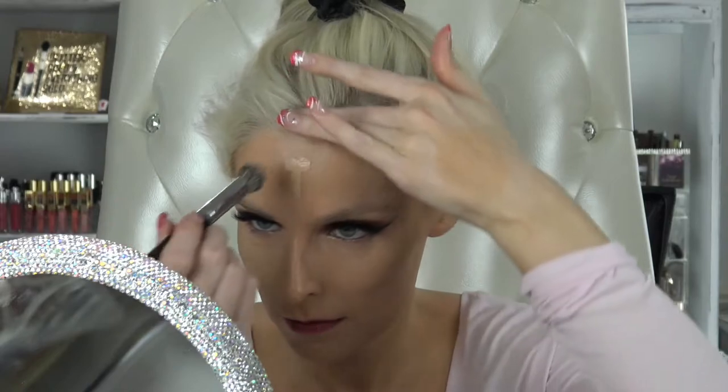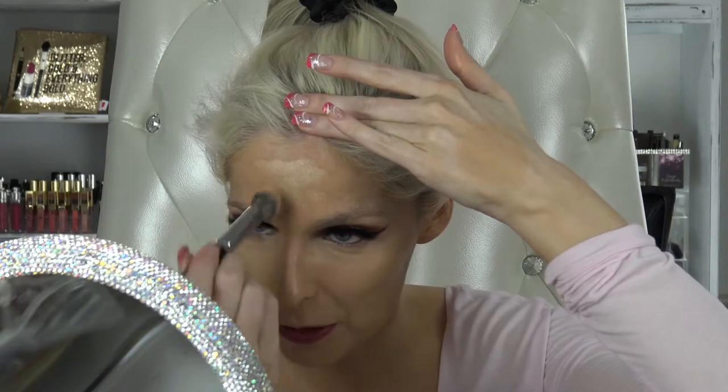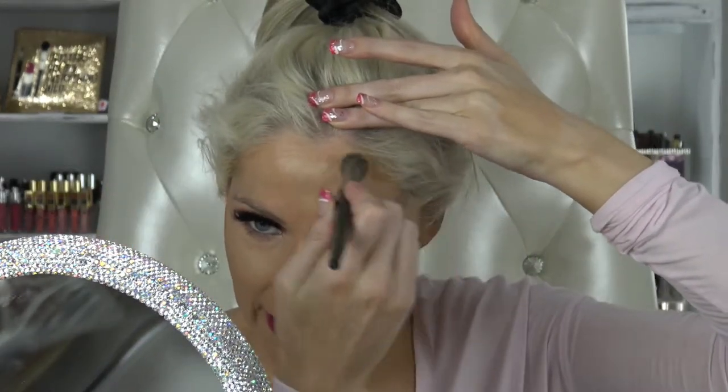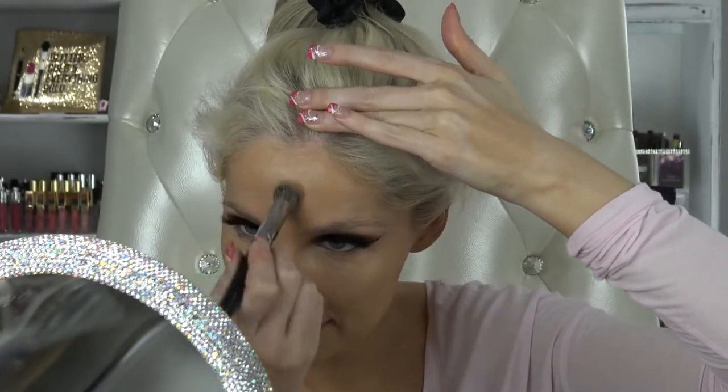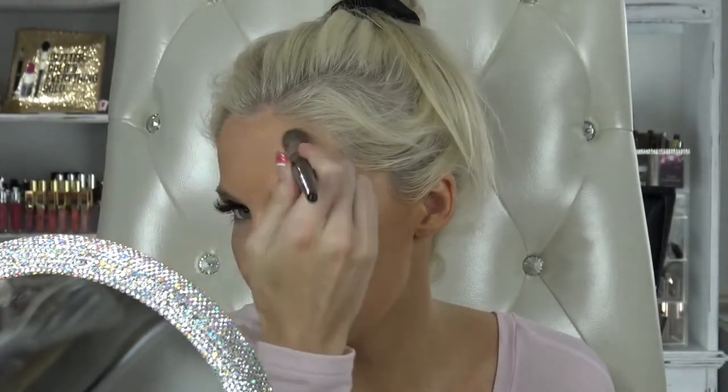My lipstick definitely needs some retouching. Before I started with foundation I was wearing a Sugarpill Strange Love liquid lip color. I don't usually break out unless it's that time of the month, so this breakout was very unexpected. Thank you Tarte Shape Tape — that minimized it incredibly.